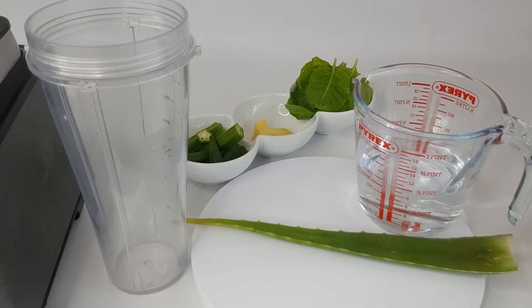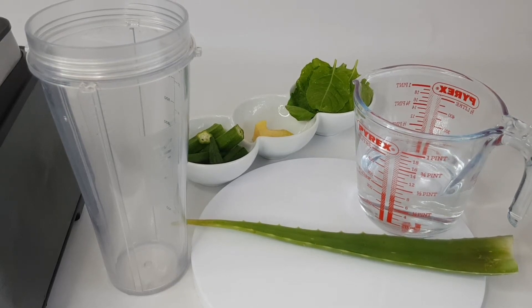Hi, today I'm making an okra smoothie for weight loss. Research shows okra is very good for weight loss, and mixed with these ingredients it is a great fat burner.